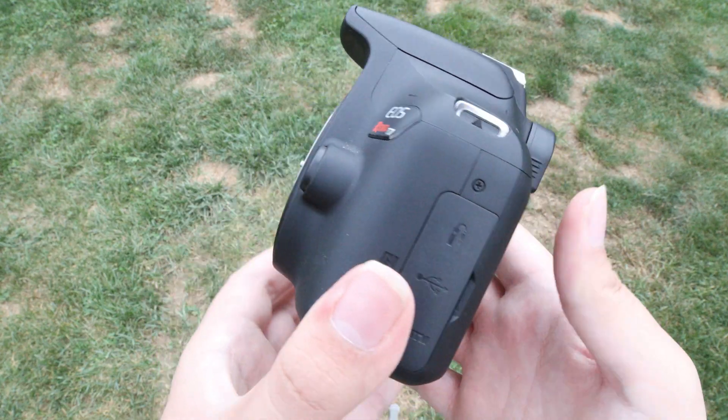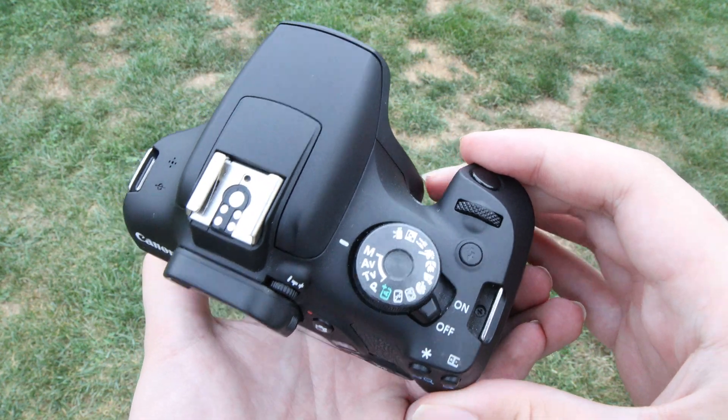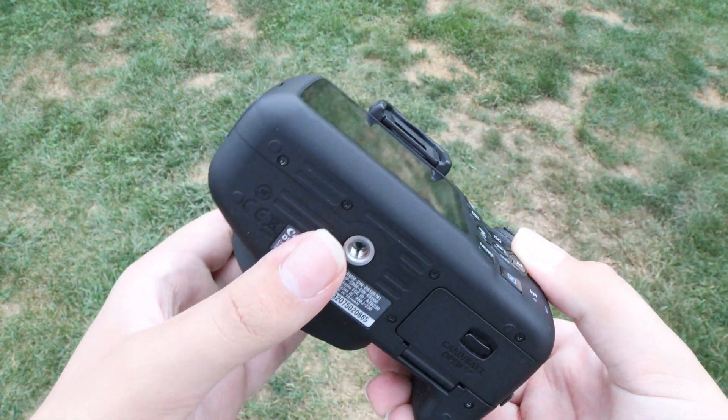Another thing I would recommend is lowering the ISO to around 800, depending on your camera. This will give you a much less noisy image — it won't be completely noise-free, but you'll get much less noise and much less color noise in the image.